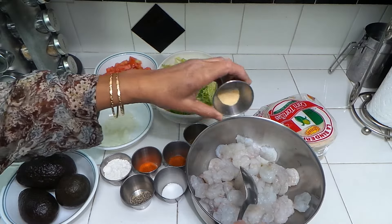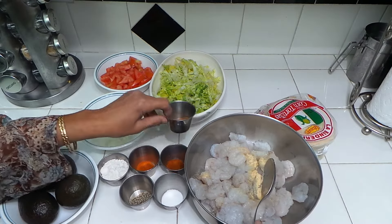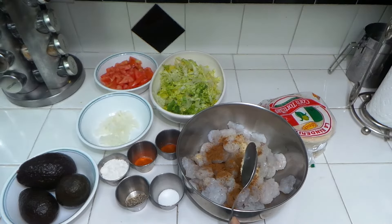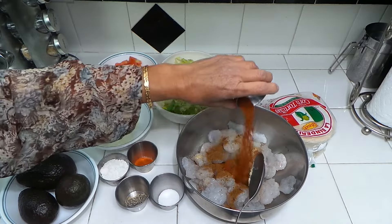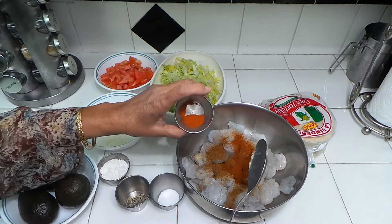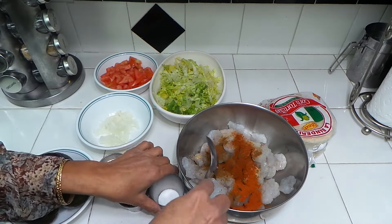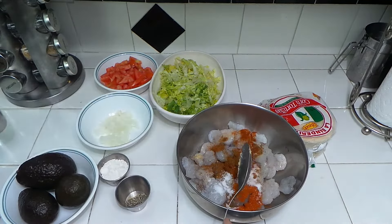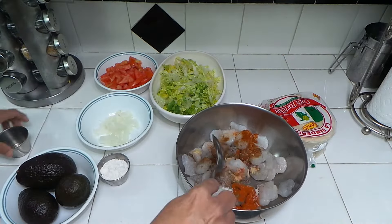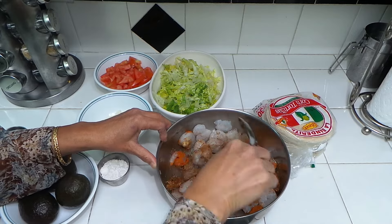We're going to add all these dry ingredients into the shrimp to marinate it — garlic powder, cumin powder. If you want, you can buy a packet of taco seasoning, but they have too many fillers and all kinds of chemicals in there. I make my own because most of the flavor is cumin powder, some salt, and some black pepper. We're also going to put some cornstarch to make it a little bit crispier on top.